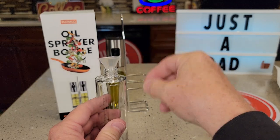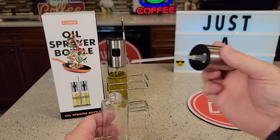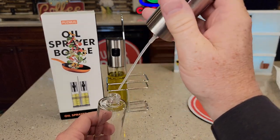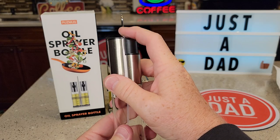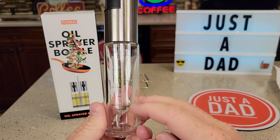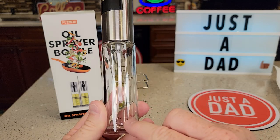You're going to put the funnel in there and you're going to pour your liquid in. After you pour your liquid in, there's what it looks like, and then you're just going to be able to spray it. It's got some markings on the side — 10 ounces up to 30 ounces, 90 milliliters all the way down to 10.